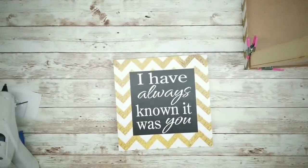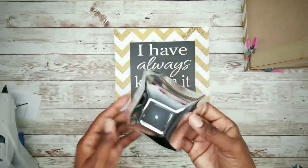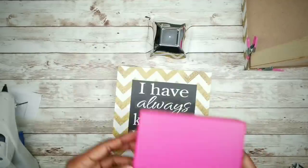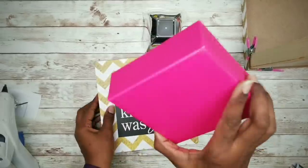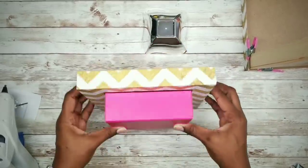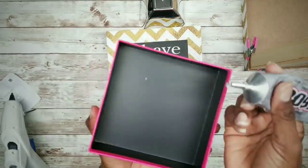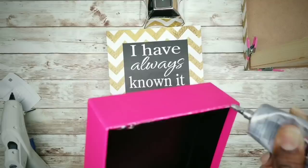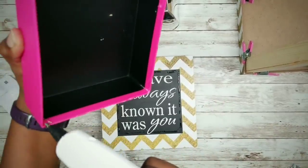While this is drying we're going to start on the top of the lantern. Grab the second wall art frame and one of the silver bowls and set them to the side. We're going to take one half of our gift box and apply it to the wall art for added height. Go ahead and apply some E6000 followed by a few dabs of hot glue to the edge and adhere it to the center of the wall art, pressing it firmly in place.